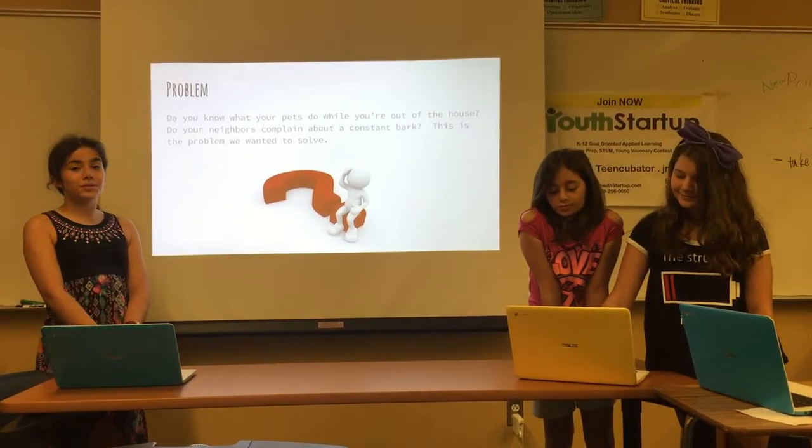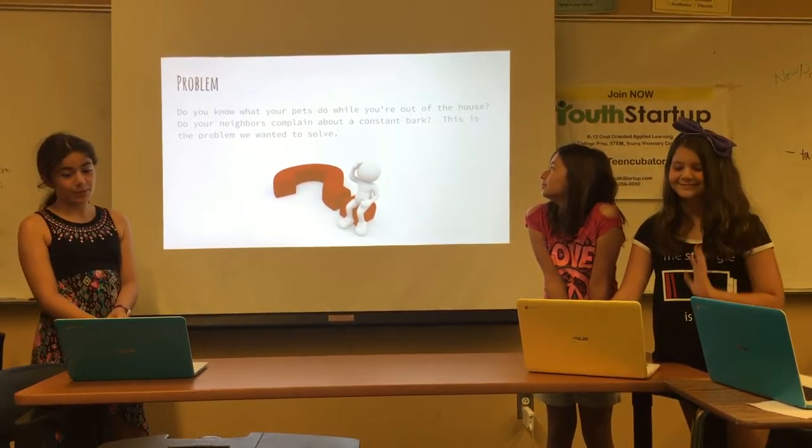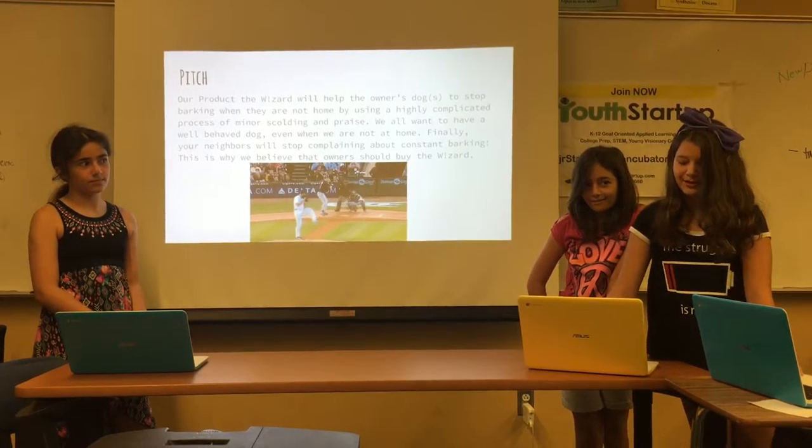Do you know what your pets do when you're not in the house? Do your neighbors complain of constant barking? Well, this is a problem we wanted to solve. Our product, the Wizard, will help dog owners to stop barking when they're not home by using a complicated process of minor scolding and praise.